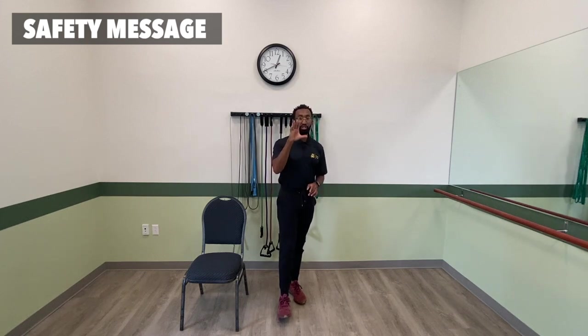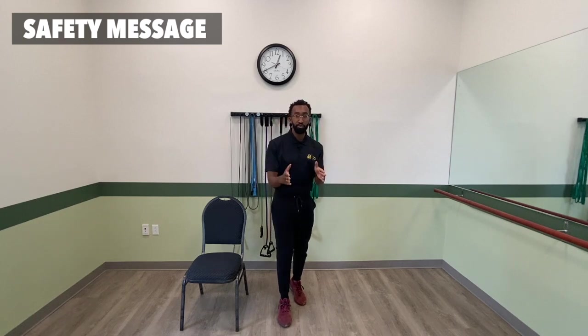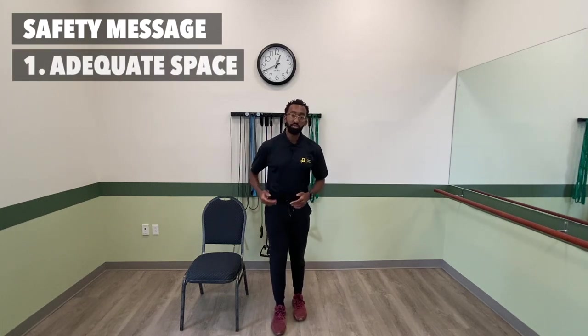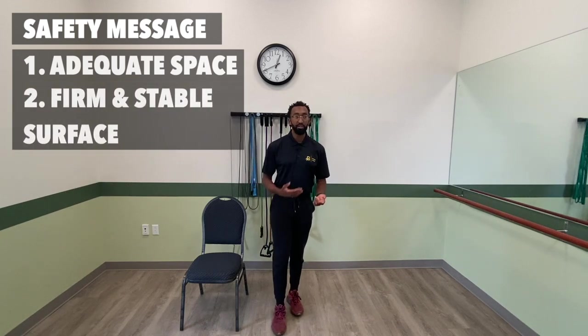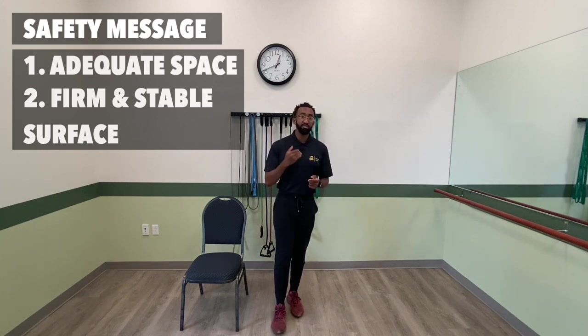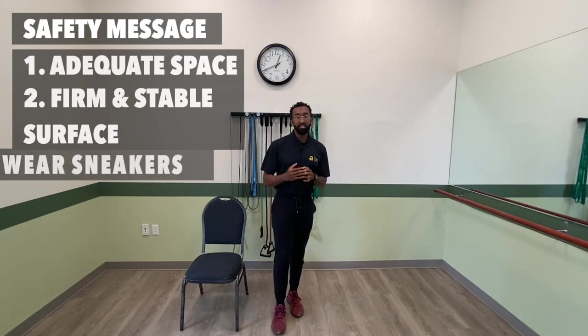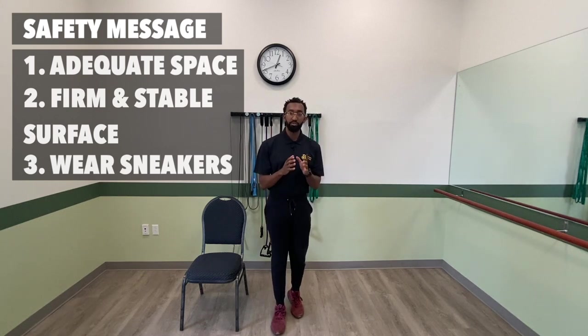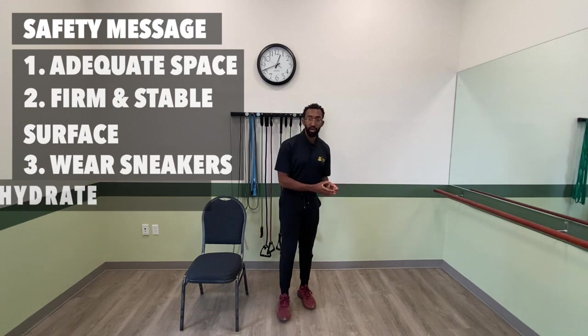Before engaging in any sort of exercise activity, make sure that you follow up with your doctor to ensure that exercise is appropriate for you. When working out at home, it's important that you heed certain safety guidelines: have an adequate amount of space around you, make sure you're working out on a firm and stable surface — hardwood or tiled floor. Try to avoid working out on a rug, as this can bunch up and lead to slipping or tripping. Wear sneakers and try to avoid socks, sandals, or flip-flops.